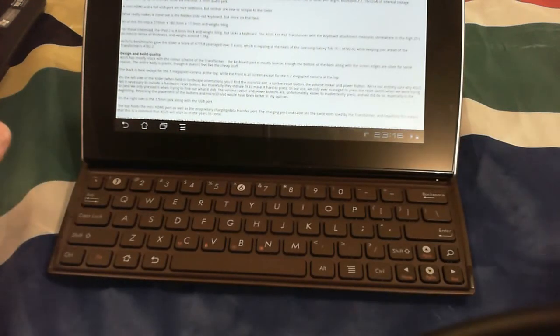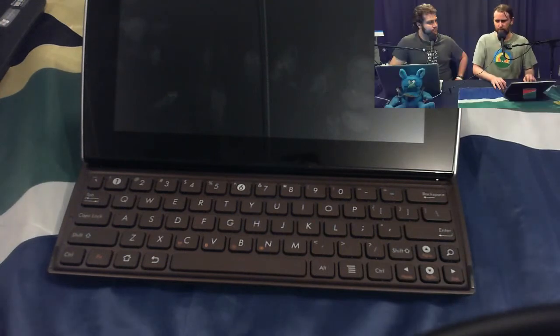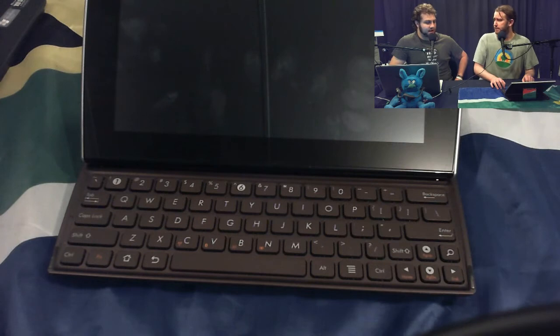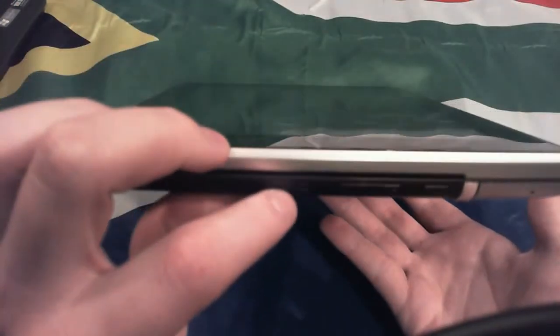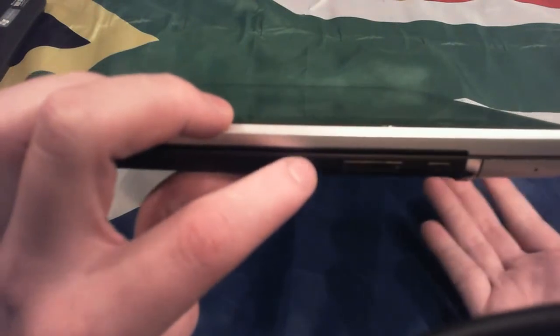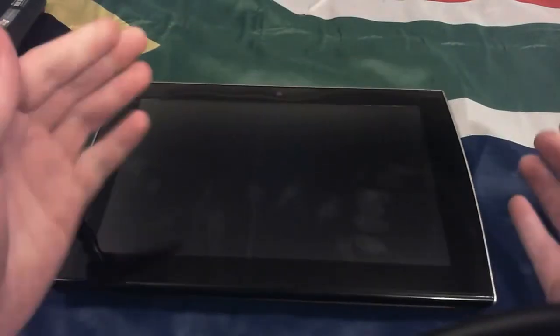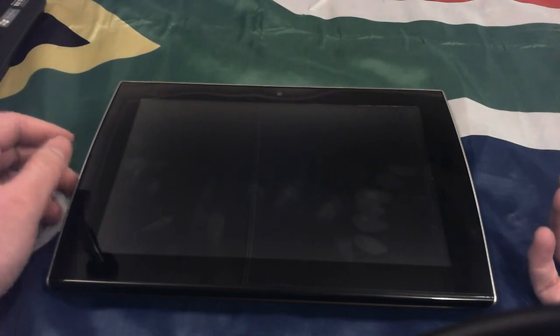This keyboard has five rows; the Transformer has an extra row at the top with special Android keys. Home is in the same place, menu is here, and the search button has been moved to the side. There are some quick function keys for brightness, Bluetooth, and Wi-Fi, but no screenshot button or volume shortcut. The hardware reset button is sunken in and hard to press — I'm not sure why it's there. The device didn't lock up in my experience, so including a reset button makes me think Asus doesn't have full confidence in its stability.